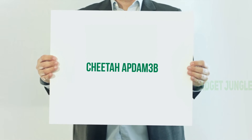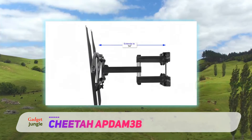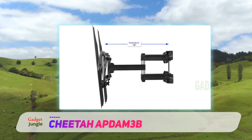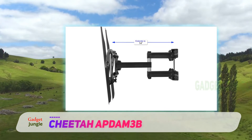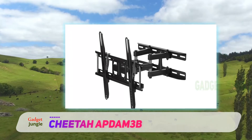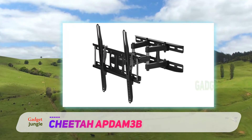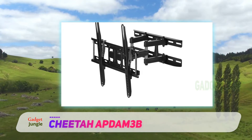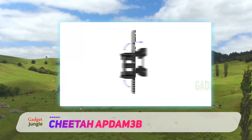The Cheetah PDАМ3В — there are not many TV wall mounts on the market today that will offer their customers an integrated HDMI cable along with supporting up to VESA 400. The sturdy and reliable Cheetah PDАМ3В is a fan favorite no matter where you look, with a sturdy design and reliable build to boast.